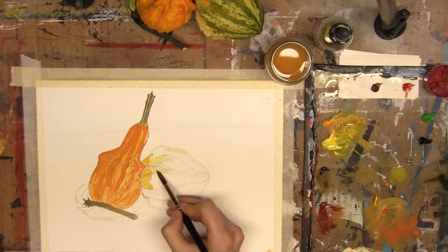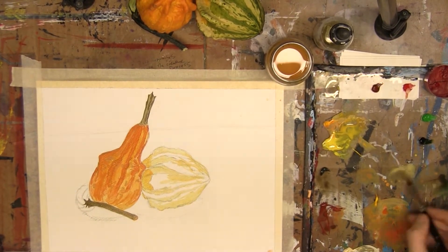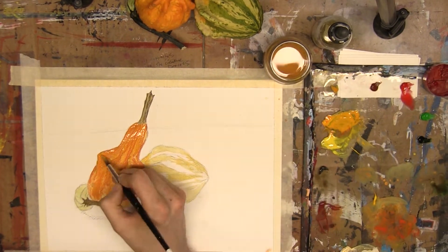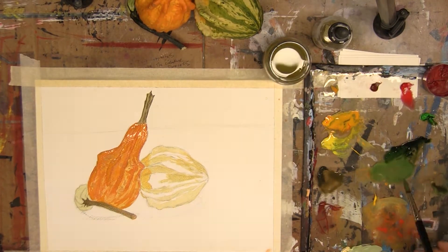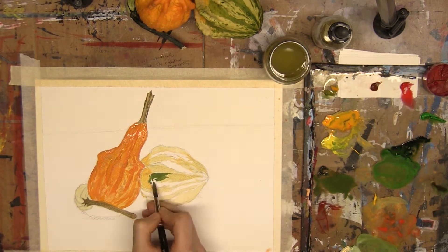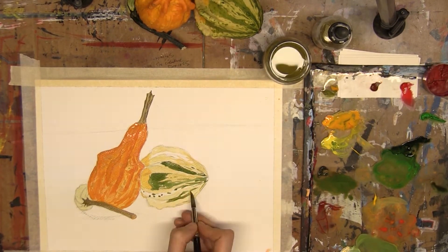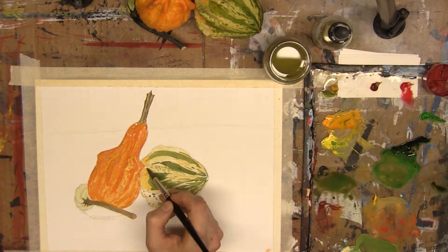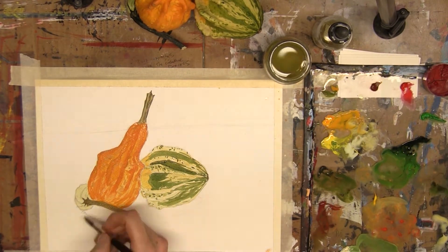That said, I did find that in working with these paints — something I do every time — I used a couple of drops of synthetic ox gall in my water to help with wetting capabilities, and I also put a little bit of the watercolor medium on the side, which you're probably seeing me grab here and there in this time lapse. Generally, I didn't notice any huge difference, and I was reaching for a few more colors from my other watercolor sets.